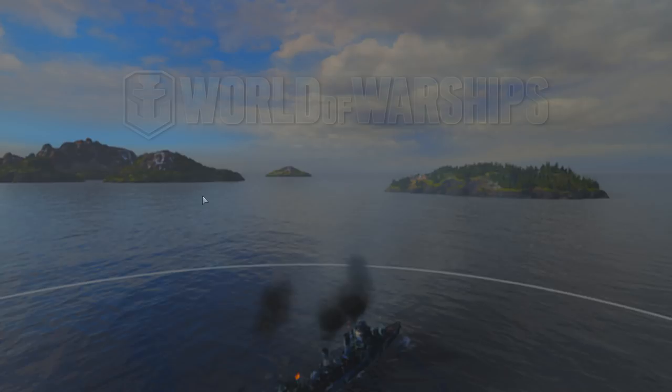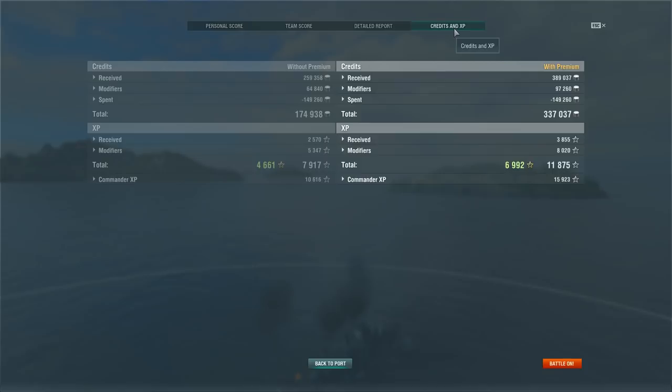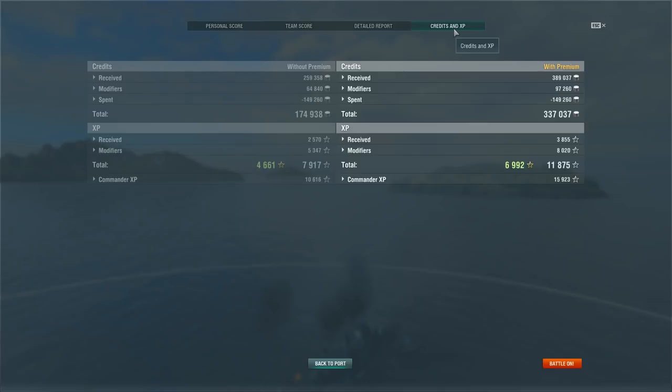And this is the end battle screen for Sien Yang: 106,221 damage, two kills, one cap, one assist, 2,570 base XP. Looking at the detailed report, you can see a lot of torpedo damage and not much in fires and floods. Overall, Benson is a much better destroyer for Tier 8 — the torpedoes are more useful and it has an extra gun. I prefer Benson over this ship any day of the week, but it's not a bad ship to play. Anyway, I'm your Peacekeeper — like, comment, subscribe if you haven't already, and thanks for watching.